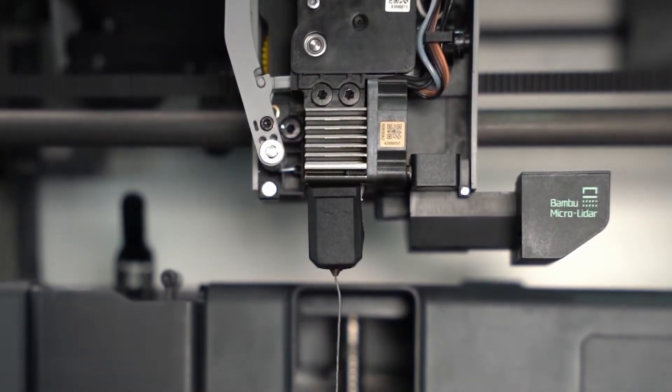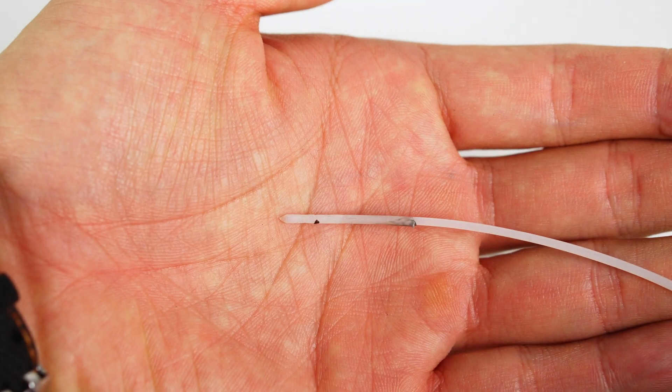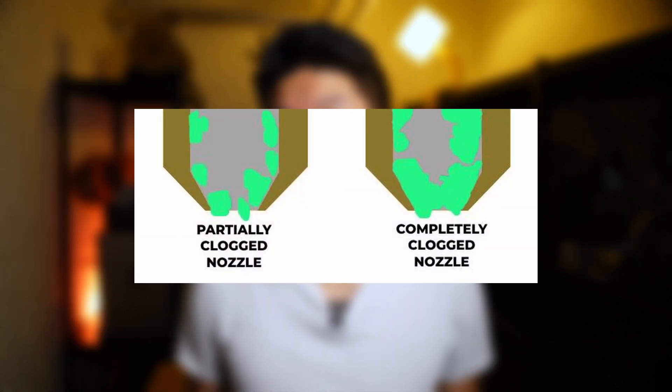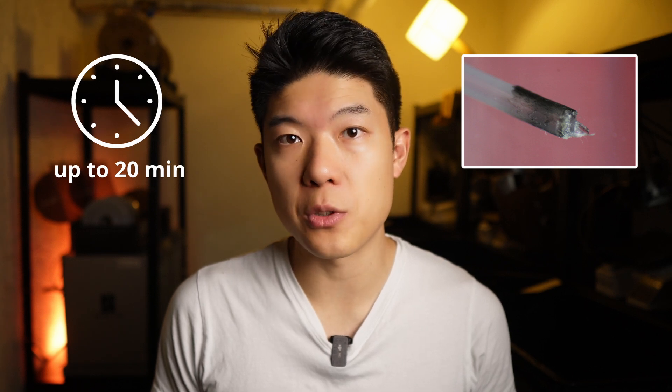For 3D printing maintenance, a cold pull is essential. It's the most reliable way to keep the nozzle clean, clear clogs and prevent print failures. Normally, cleaning filament is extruded at a high temperature, then allowed to cool before being quickly pulled out. Ideally, this removes leftover filament, dust or other particles that could cause issues. But often it's a tricky process that can take up to 20 minutes per printer and doesn't always succeed on the first try. Miss the cooling window and you will have to repeat the whole process.